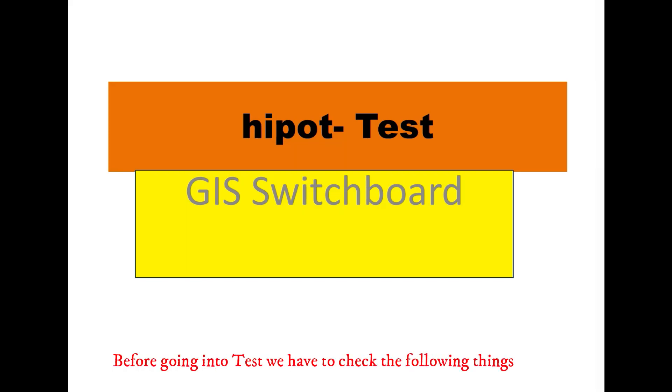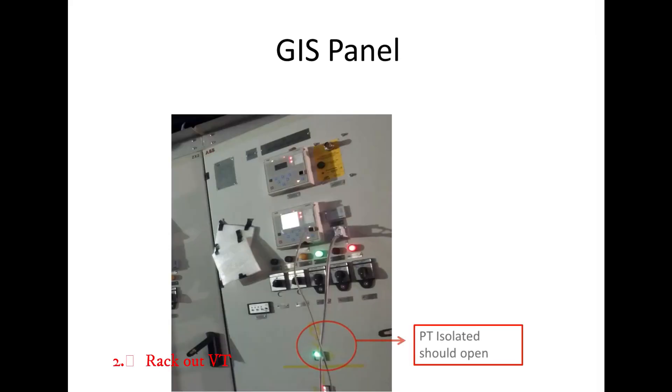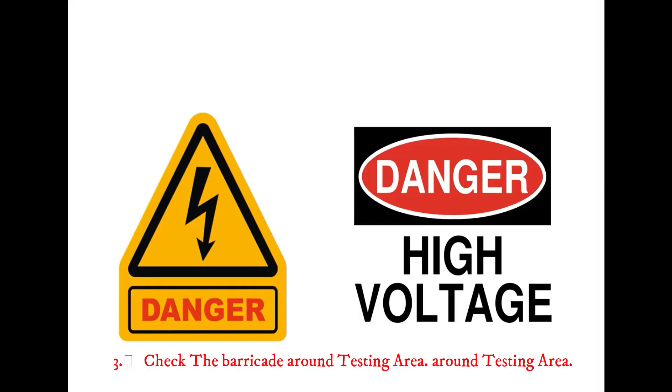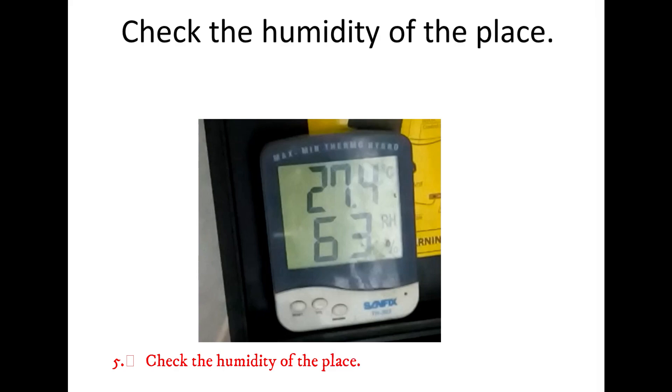Before going into testing, we have to check the following things: open air switch, rack out VT, check the barricade around the testing area. IR test has to be conducted before the Hypot test. Check the immunity of the place.